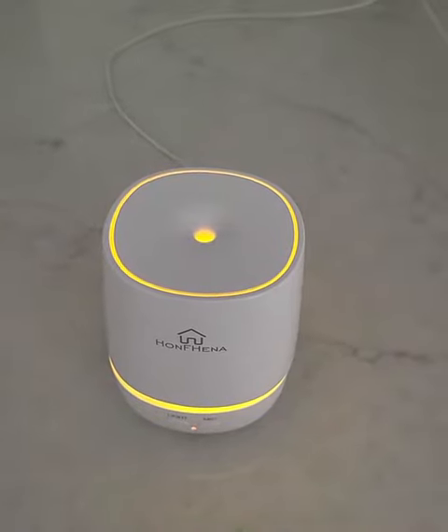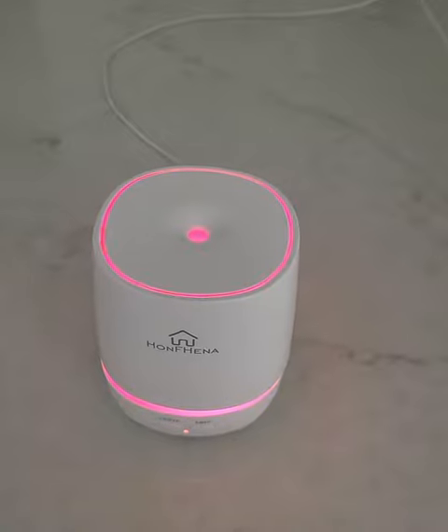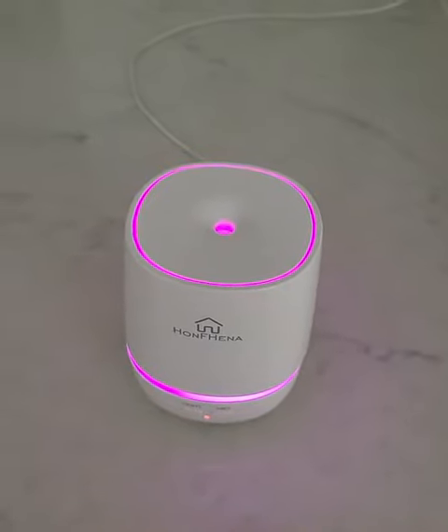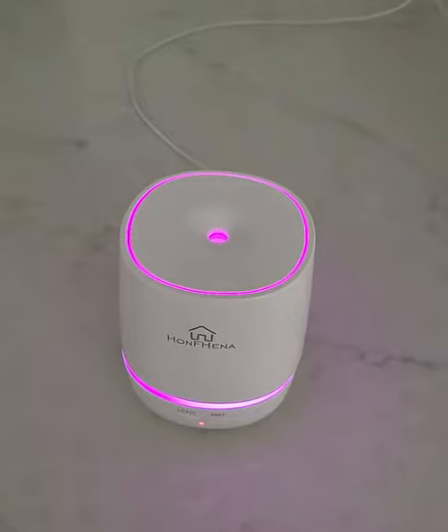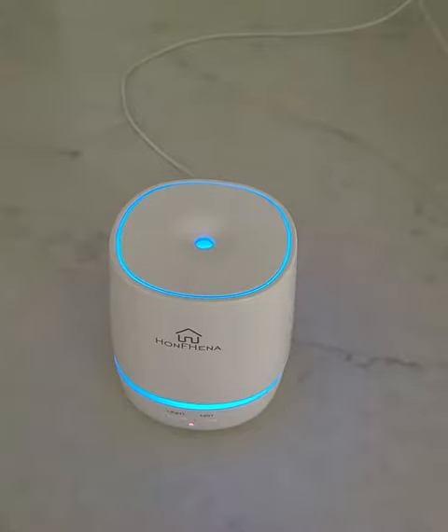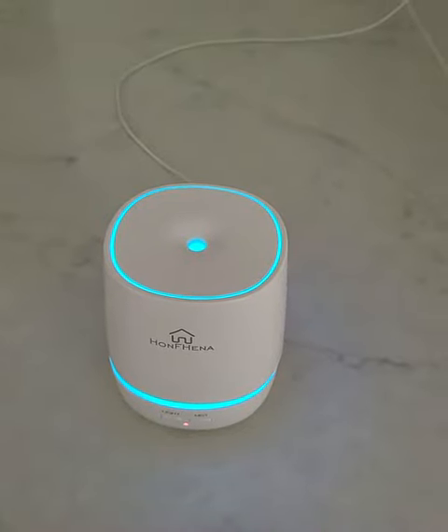In my bedroom — the master bathroom — it works pretty well, actually, and it always smells pretty in there. I have several different aromatherapy units, so no big deal. I have literally one different one in each room.